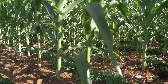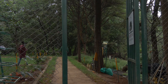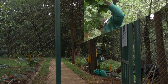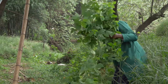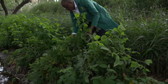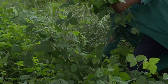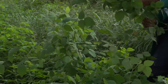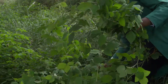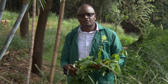We have a small demo plot here on Kijambe Street to show you exactly how Desmodium grows and how Bracaria looks. This is the green leaf variety of Desmodium — there are two varieties: the silver leaf and the green leaf. The leaves are nutritious and high in protein for feeding animals, while also repelling the fall armyworm that threatens your maize crop. We'll show you how to properly plant both Desmodium and Bracaria.